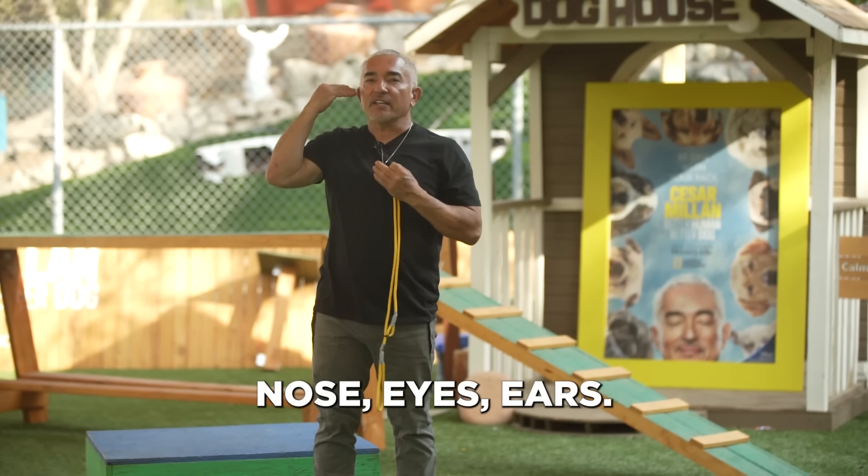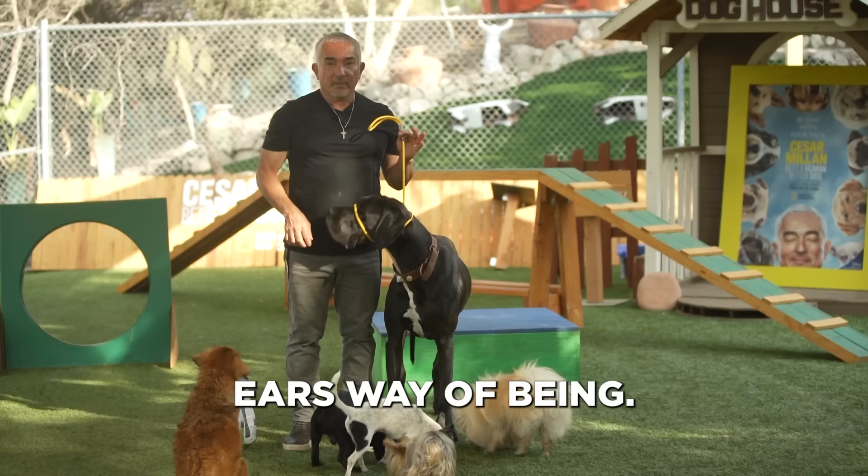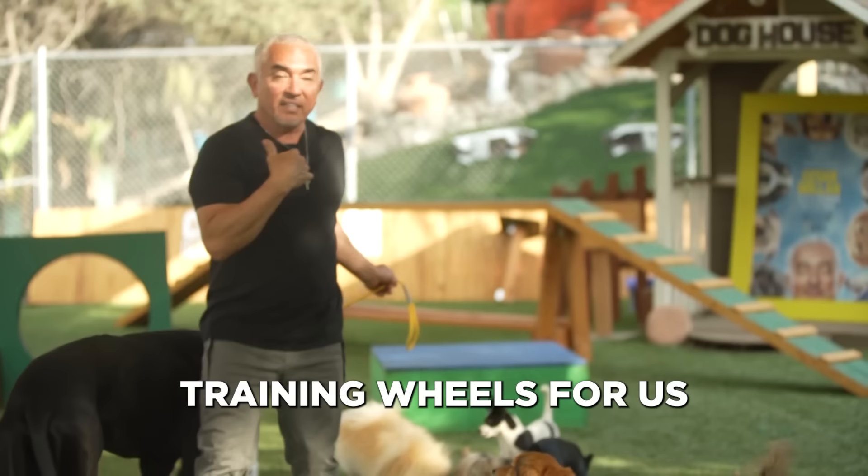Nose, eyes, ears. The Mexican Holti is going to help you to redirect and give you control to the nose, eyes, ears way of being. We control how the nose moves, and we control what the eyes see. It's literally good training wheels for us to keep the nose and the eyes in one direction.